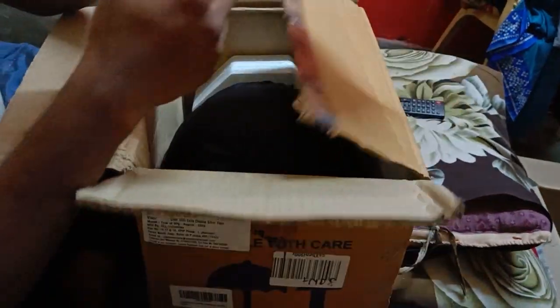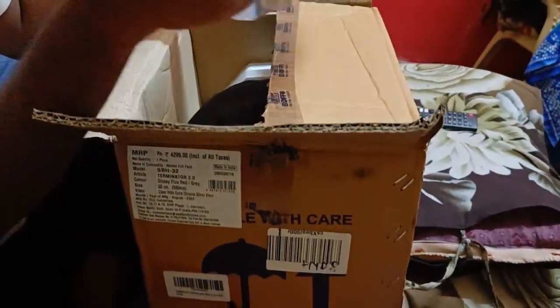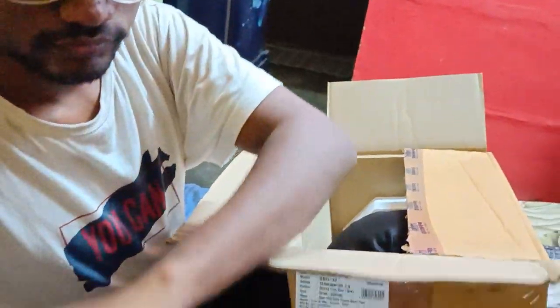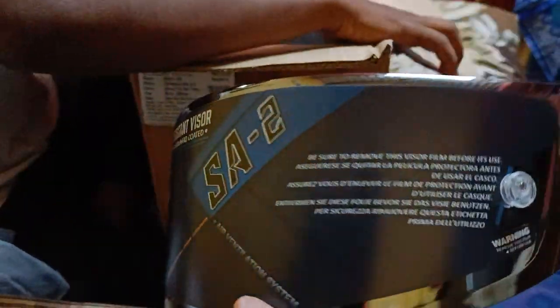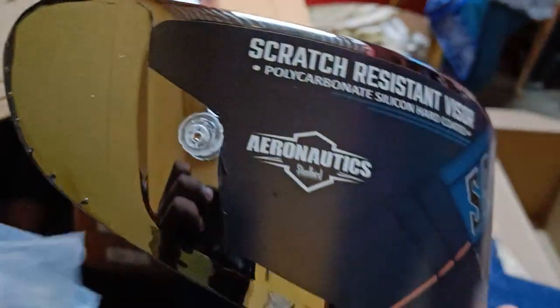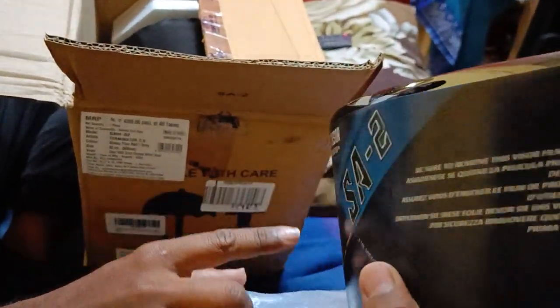We have a mask — what is this? This is a visor, anti-fog and scratch proof. Scratch resistant visor. This is chrome plated.